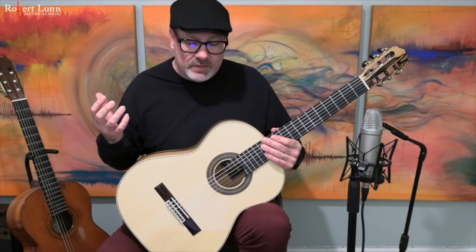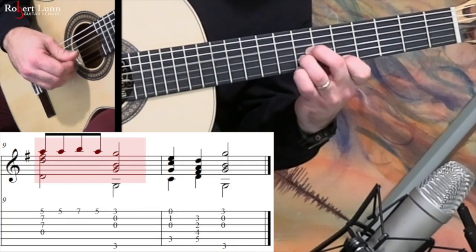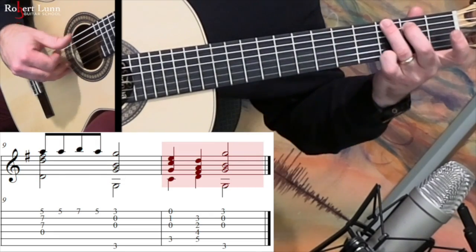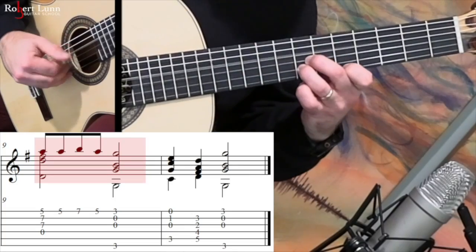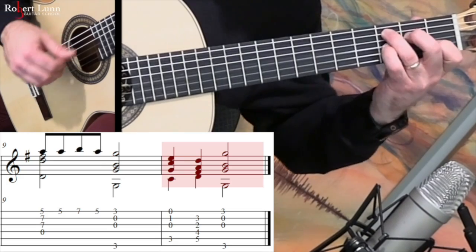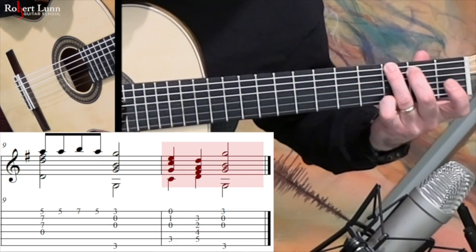The ending is just going to be the last two measures that we just played through — G, C, D, G. Often I'll play that a little quieter and maybe a little retardando towards the end. Retardando just means you're going to slow down. All right, there it is — The Old West. I hope you enjoyed it. Good luck and let me know if you have any questions.